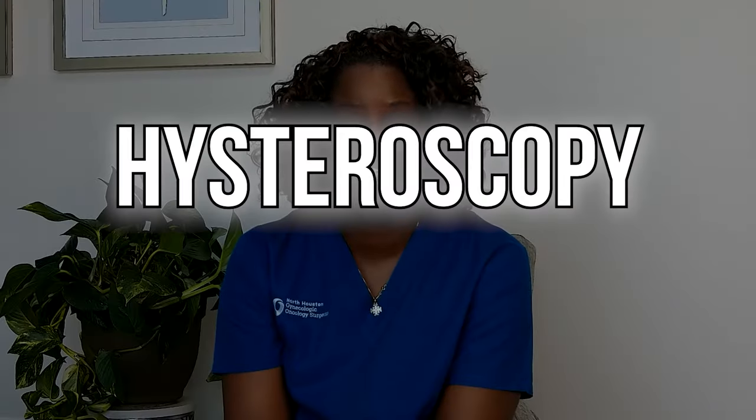Welcome back to my channel. I'm Dr. DuPont, a board-certified gynecologic oncologist. Today I'm going to talk about a surgery procedure that's very common — it's called a hysteroscopy with D&C.